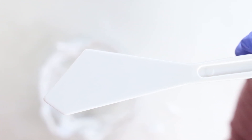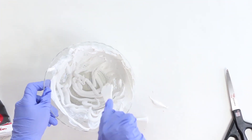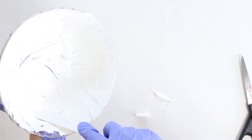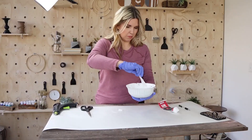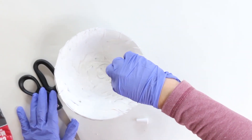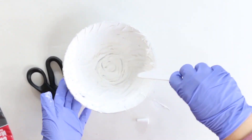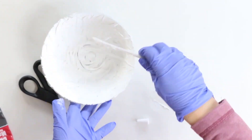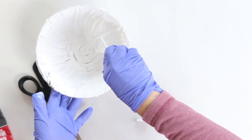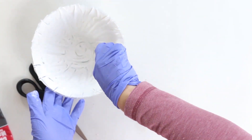I took a spatula and moved it around until I got an even coat on the inside of my bowl. This does not have to be perfect because of the next step. Then I made a little circle in the middle, and once it started to go up the edge, I made line indentions all the way up — because I wanted it to have texture before I painted it.